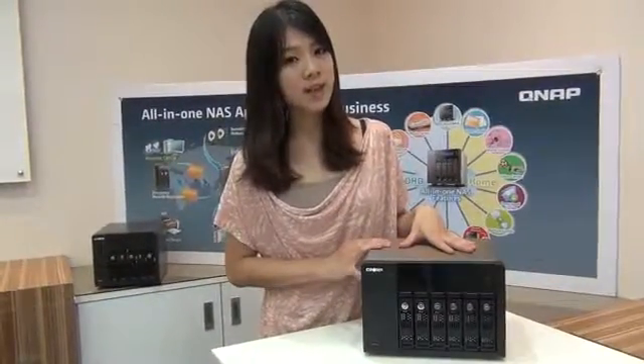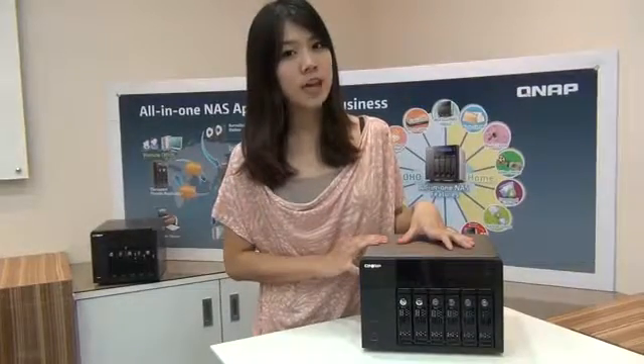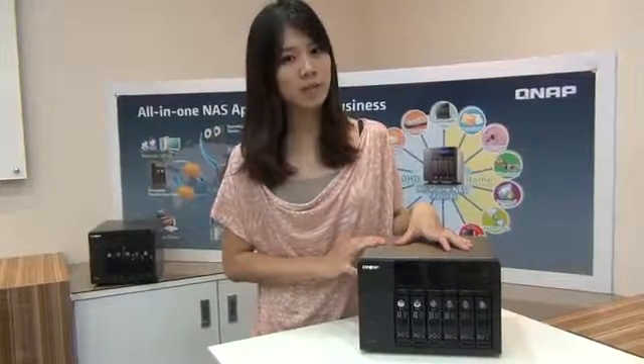So, this is a look at the QNAP TSX-59 Pro 2. For more information, please visit our website at QNAP.com.